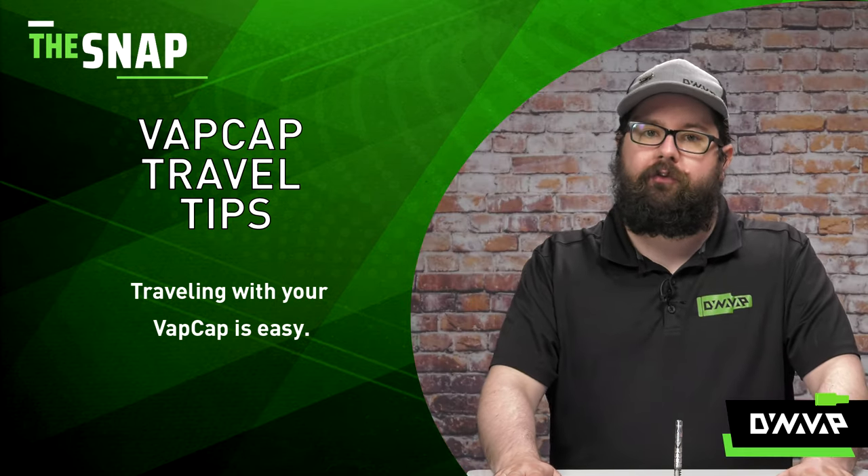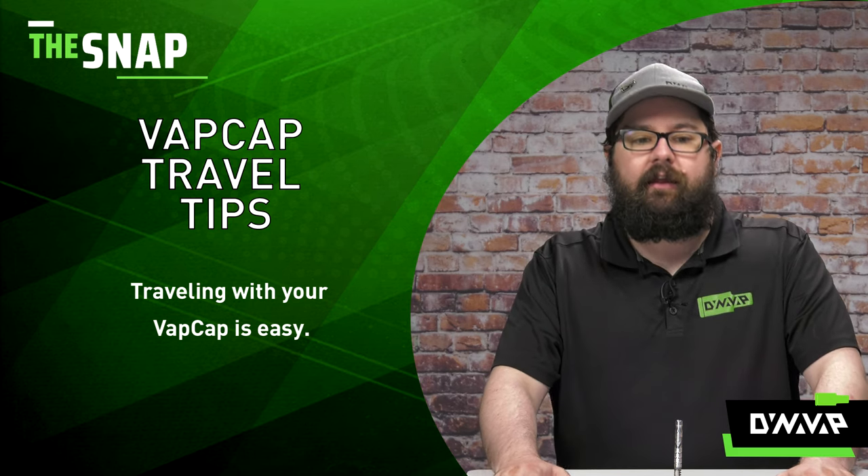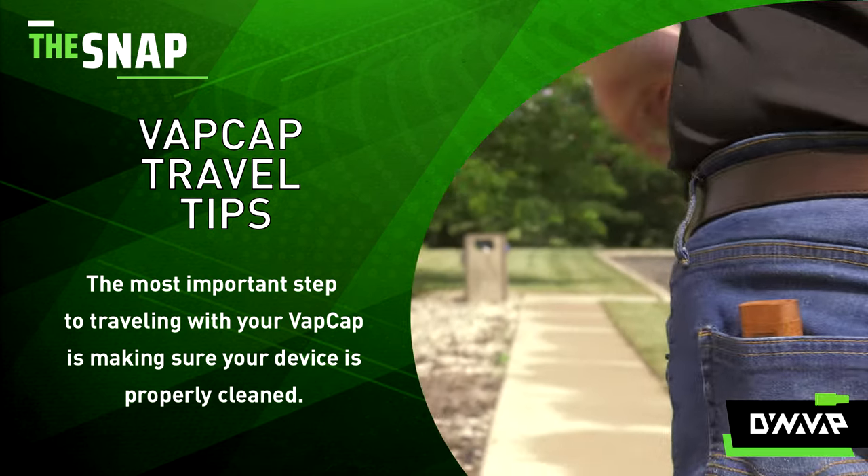Today I'm going to share with you some of my personal suggestions on how to travel with your VapCap. But regardless of the method, the most important thing is to ensure that your VapCap is properly cleaned before you travel.